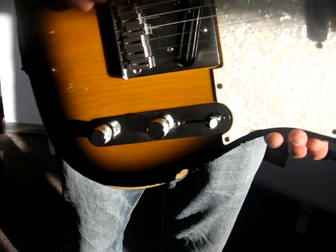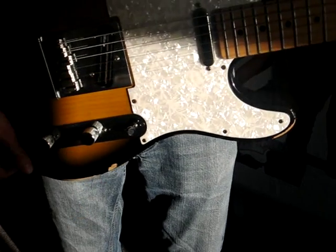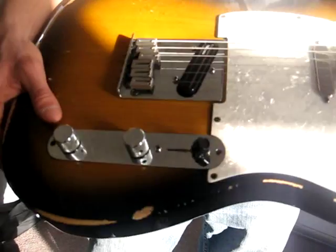It's got a push-pull switch on the tone knob which splits the Chopper - single to hum. And it's all upgraded; the electrics are 500k rather than 250k.